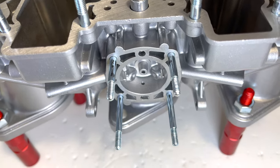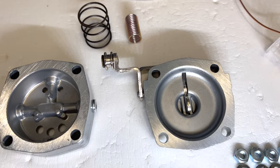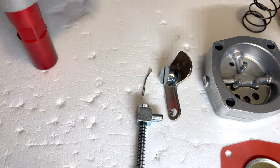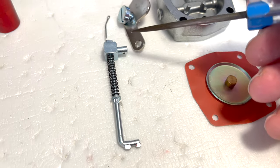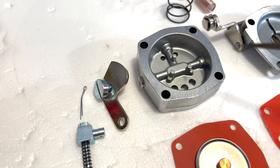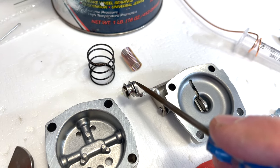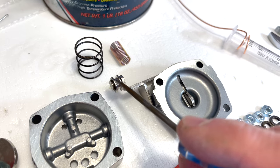Next we're going to roll through our accelerator pump housing and its assembly. Everything has been prepped with original hardware. We're using a diaphragm from Redline and original refinished linkage. For lubrication, we're using petroleum-based grease on the cam, three-in-one oil on the shaft and in the ball area, and petroleum-based grease where the cam is going to ride.